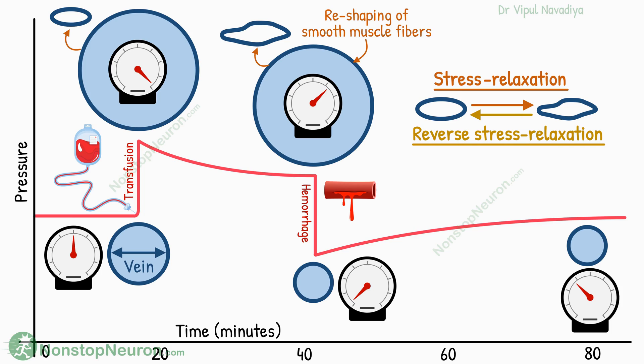Now, the importance of this mechanism is that it diminishes the long-term impact of volume change on blood pressure. For example, as we saw, the impact of blood transfusion and hemorrhage is somewhat balanced this way.